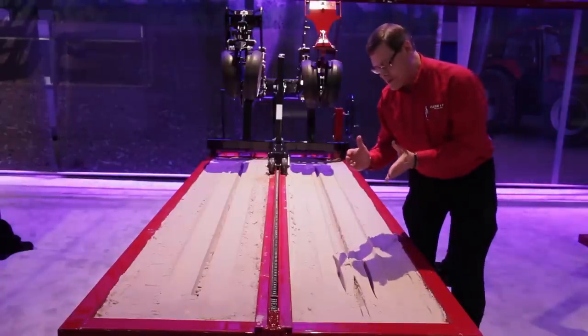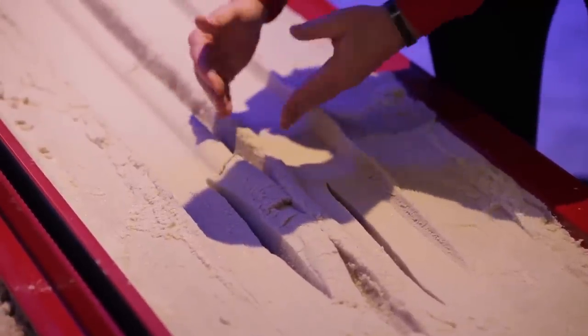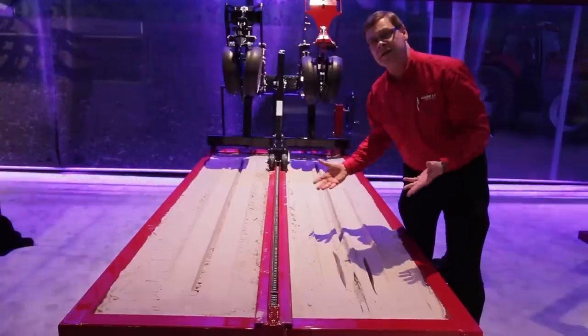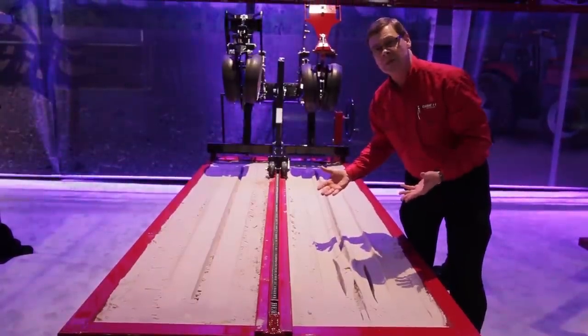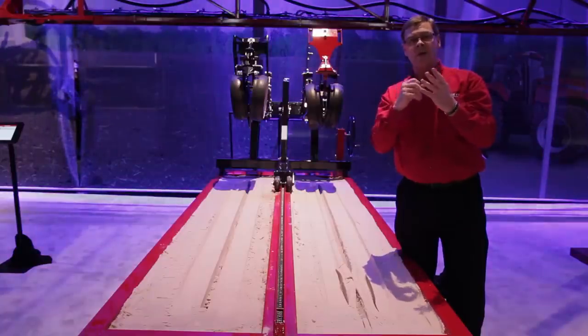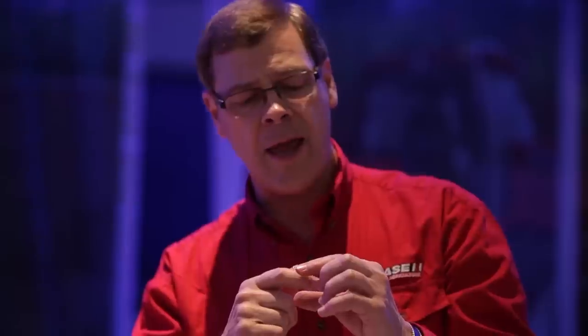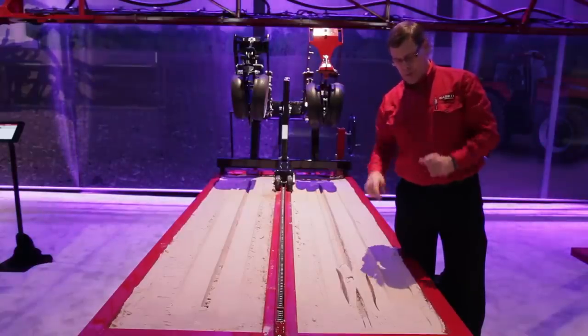What's important to understand is that the soil right here is the last soil out of the seed trench — which means it's moist soil — and it becomes the first soil that goes back in over the seed. That gives us the ideal situation for germination, resulting in good soil-to-seed contact all the way around the seed and moist soil around the seed.